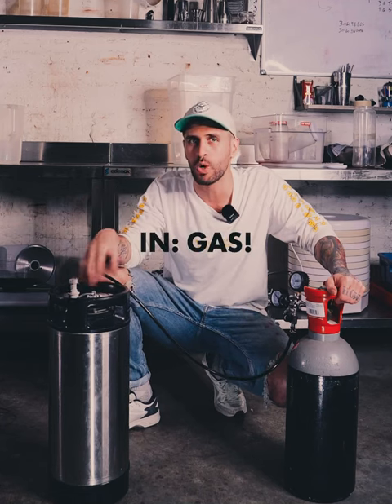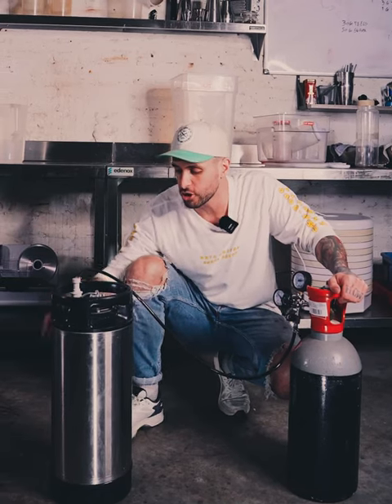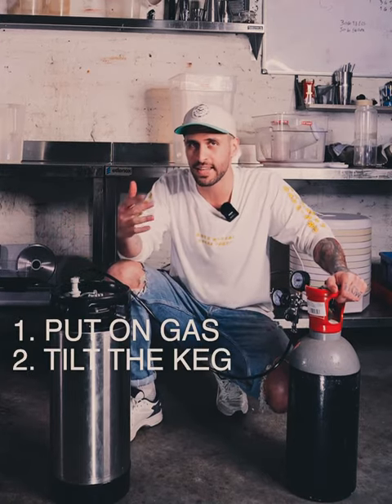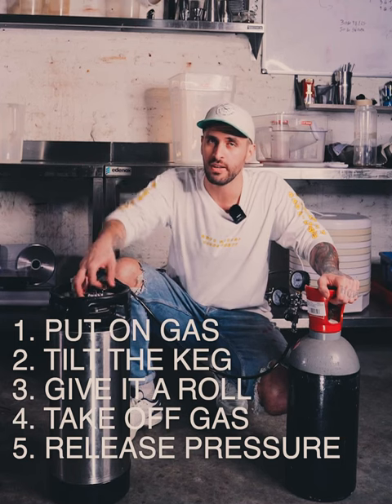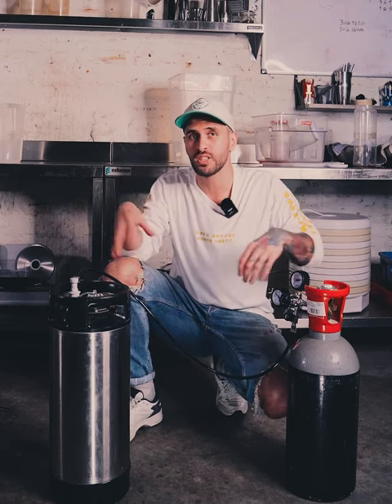The gas comes in from the top, so not a lot of it goes through the entire liquid. What we do is: put on the gas, tilt the keg, give it a little roll, put the keg back down, then release all the pressure and all the air. We do this about six times. Through this method you slowly put in more CO2 and take out more air, repeating until it's carbonated just right.